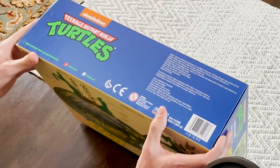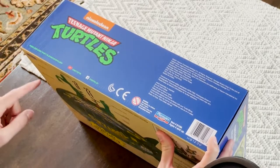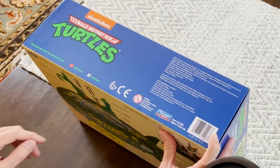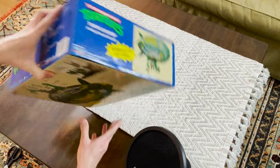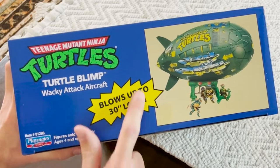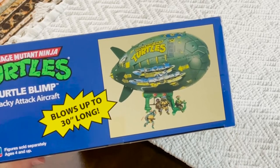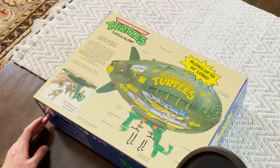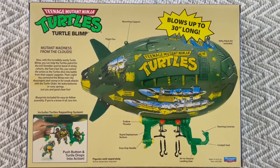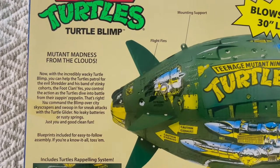On the side of the box we have the Turtles logo and some copyright information. The Nickelodeon logo would not have been on the original, and neither would the website, YouTube, and Facebook links, but everything else is pretty original. On the other side it says 'Turtle Blimp — Wacky Attack Aircraft' with the same information and a little picture of the blimp in action with the figures. On the back we have the Turtle Blimp itself and a little story: 'Mutant Madness from the Clouds — now the incredibly wacky Turtle Blimp, help the Turtles patrol the evil Shredder and his band of stinky cohorts, the Foot Clan.'